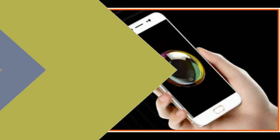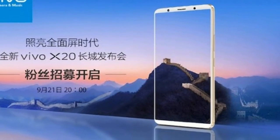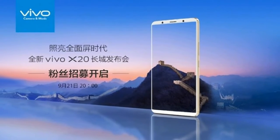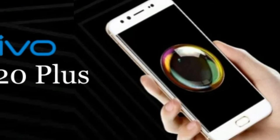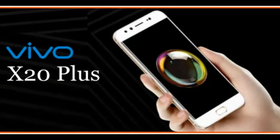The Vivo X20 Plus smartphone was launched in September 2017. The phone comes with a 6.43-inch touchscreen display with a resolution of 1080 pixels by 2160 pixels.